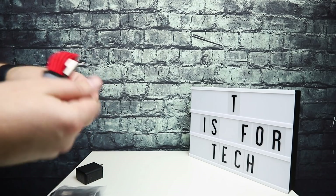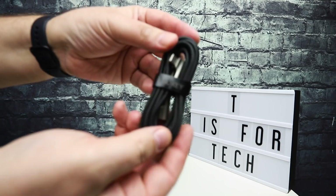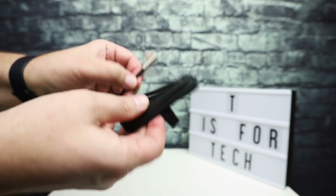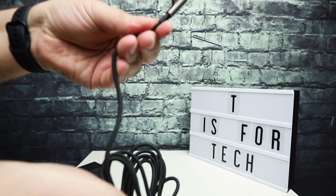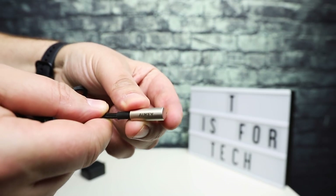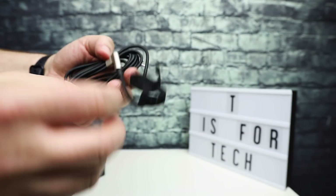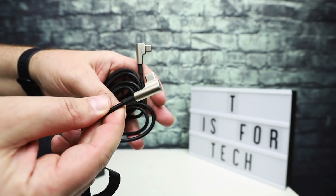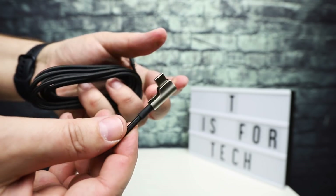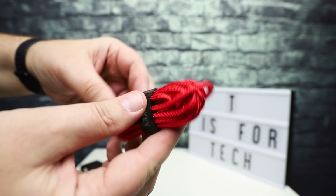The cables look really nice. They have a little cable strap with the Auki brand name on there, and they are really nicely braided — heavy braided cables with aluminum metal ends. They're right angles on both ends of the cable, but they are very, very well made. You can tell there's strain relief with the rubber here — it looks like these will hold up very well.